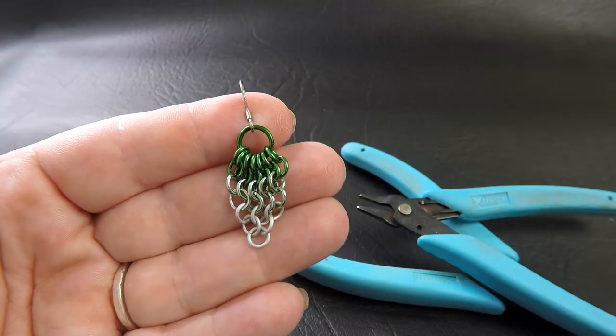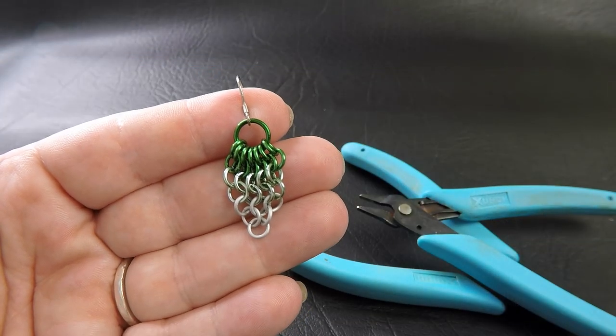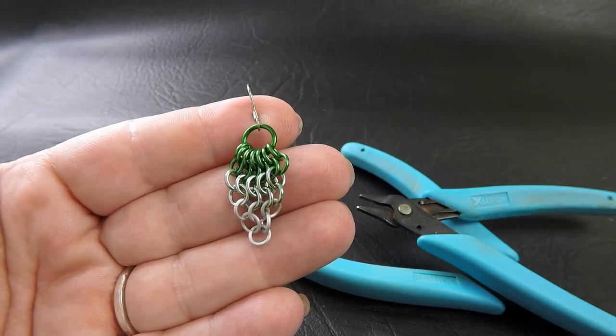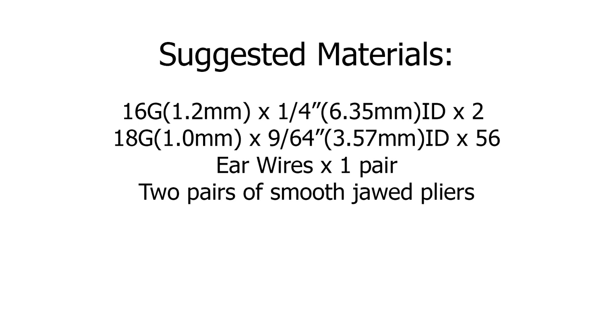Here's a sample piece of the earrings that we're going to be making today. As you can see, it's just a simple European 4-in-1 pattern. Coming up now on the screen are the materials and tools that you'll need to make this tutorial, and it'll also be listed down in the description section for you.